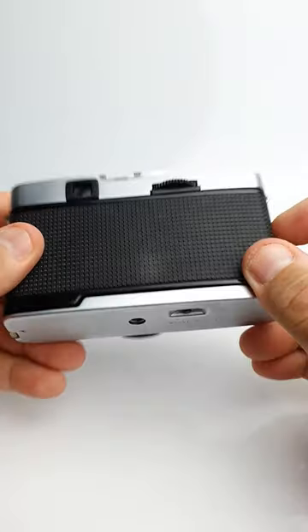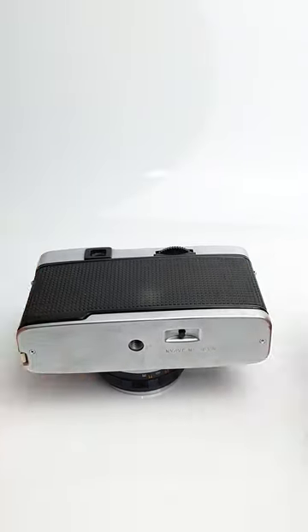And remember, always store your Trip with the lens and exposure meter covered. Thank you for watching.